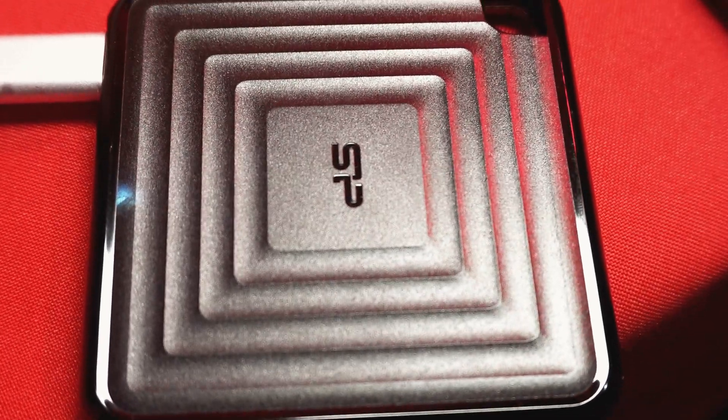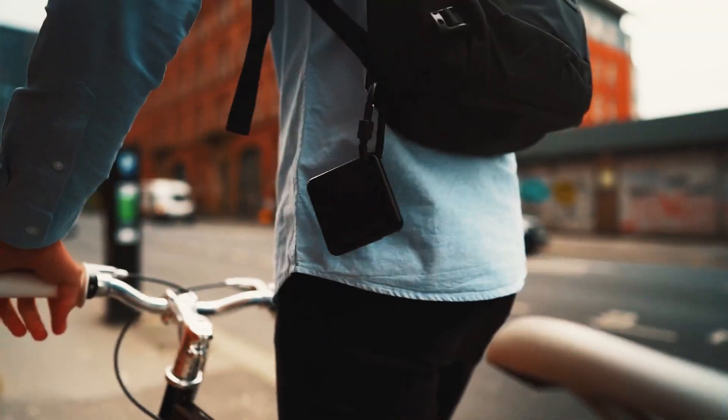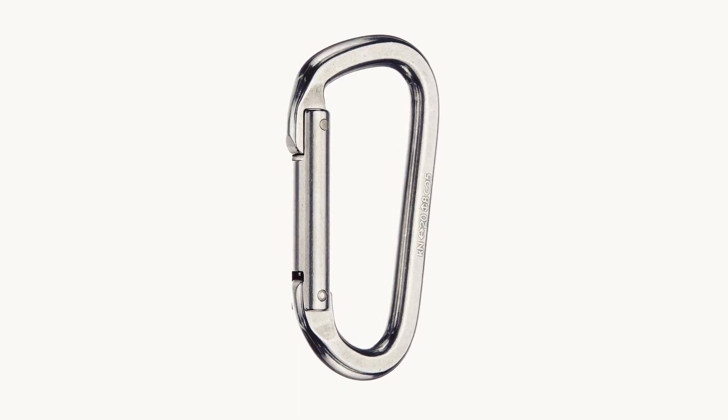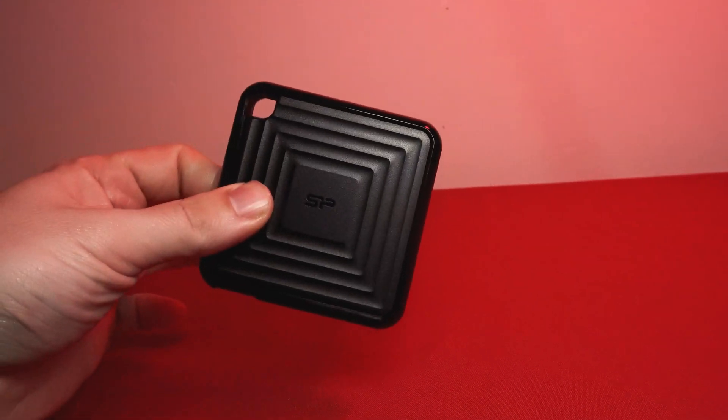It has a ripple design on top and is flat on the back. There's a cutout in the corner which allows you to hook it onto a backpack, keys, or anything you want to hook it onto really. You don't get a hook in the box so you will need to purchase one if you want to attach it to something. It's small enough to hold in the palm of your hand and comfortable to carry with your fingers.